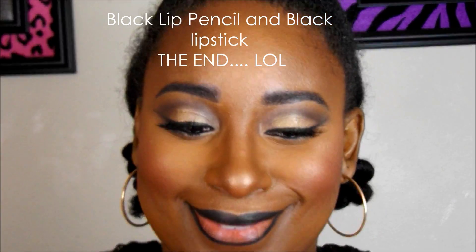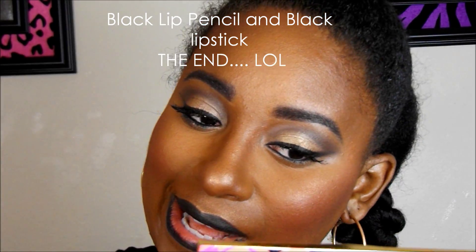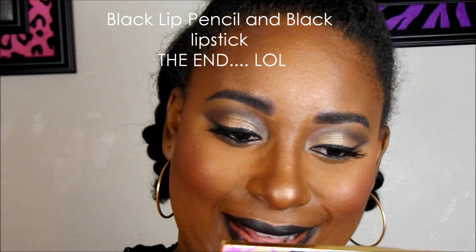I've lost a little bit of the clip, but as you can see I'm lining my lip with black liner, and then I'm going to pop some black lipstick on it, and we are going to be done with this look.